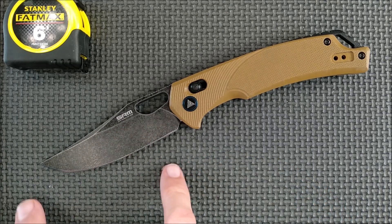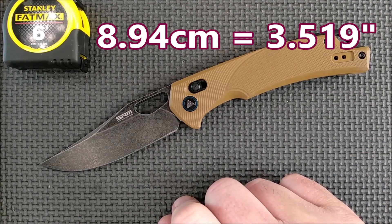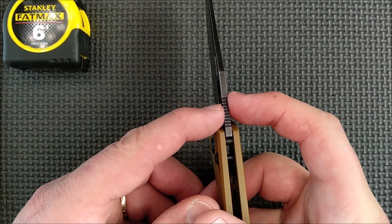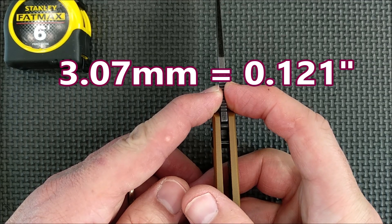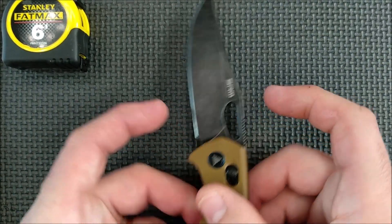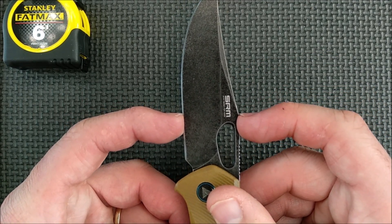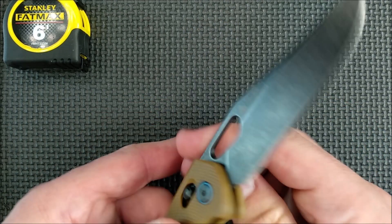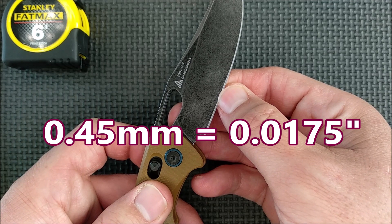Now for the lengths — the cutting edge length and the tip to the G10. The blade length and cutting edge length are the same: 8.94 centimeters, 3.519 inches. The thickness of the blade along the flat sections of the ricasso — how thick a steel they started with — is 3.07 millimeters, 0.121 inches, just under an eighth of an inch. The blade depth, just before the clip starts — about an inch along the blade edge — is 2.79 centimeters, 1.098 of an inch. The thickness of the edge behind the grind is 0.45 millimeters, which is 17.5 thousandths of an inch.